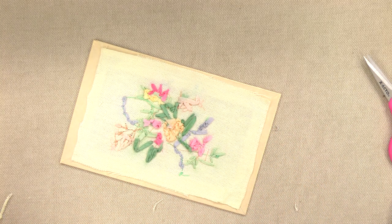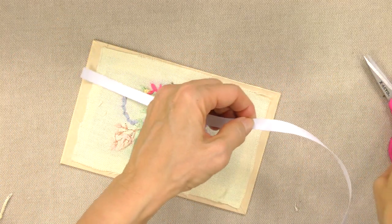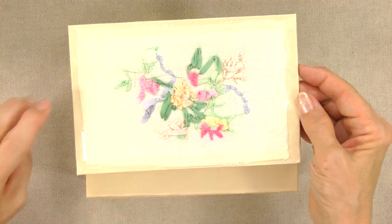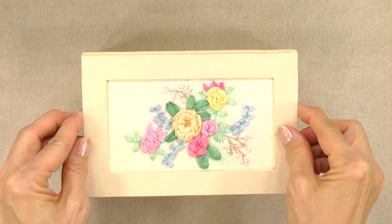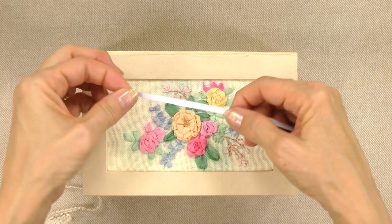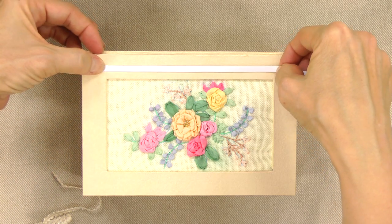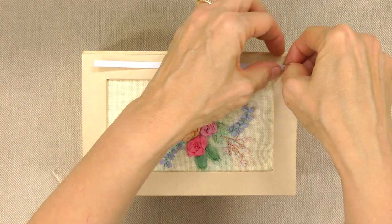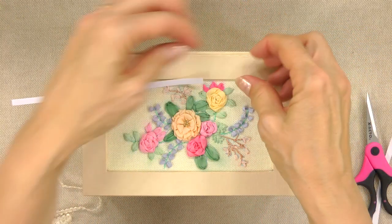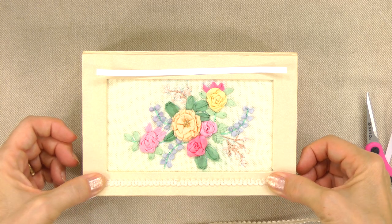Now we're going to repeat the process to add adhesive all the way around the outside edges of the box. I've applied tape all the way around the edges and I'm going to press it to the top of the box to secure. Cut the remaining tape in half lengthwise, then cut it into strips that will fit the area you'd like to cover with the braided trim. Apply these all the way around, then pull off the backing and press your braided trim into them to secure.